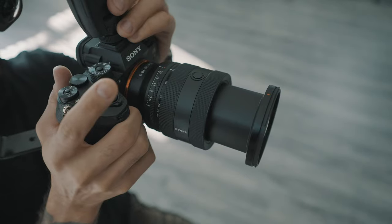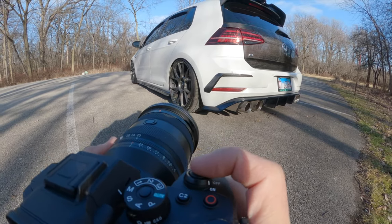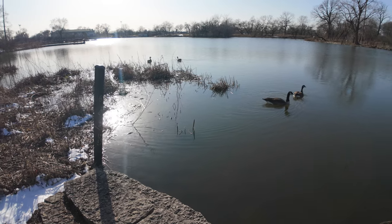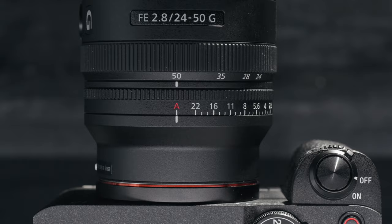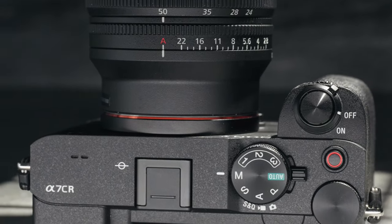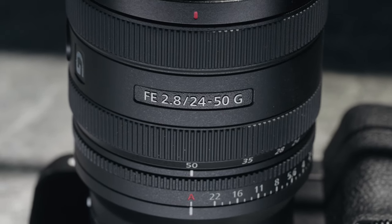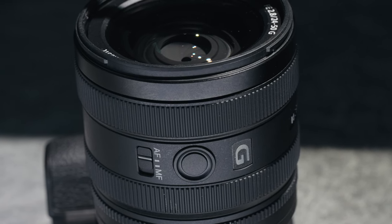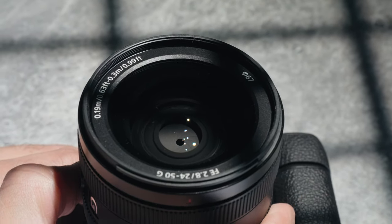I'm trying to keep an open mind here because I had mixed emotions when the 20-70 f4 was announced, and it actually ended up turning out to be a pretty popular travel lens. So who would want a 24-50 f2.8? I'd imagine someone who wants to replace a couple of prime lenses with a compact zoom, or a zoom lens user willing to trade some reach for weight and size savings. The problem is the trade-off is still costing you over $1,000 for a non-G Master lens. I just think Sony should have made this a 20mm instead of 24mm on the wide end.